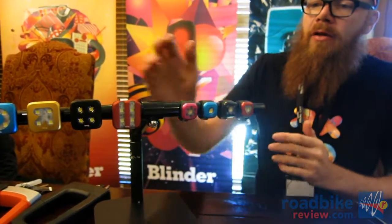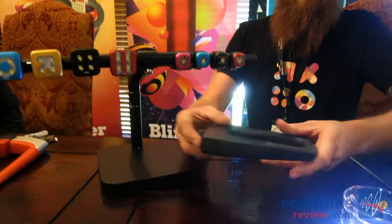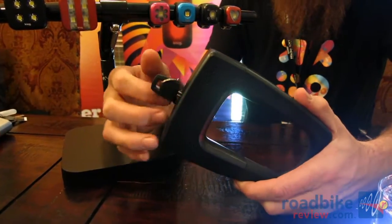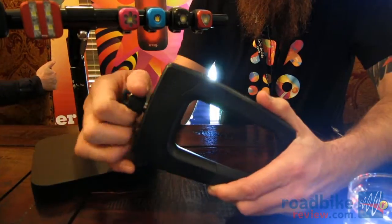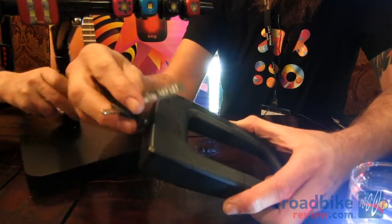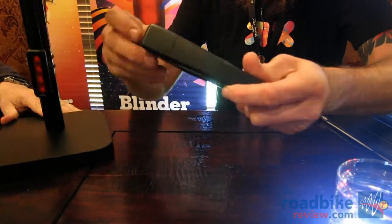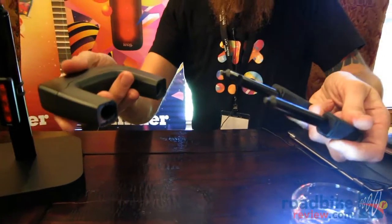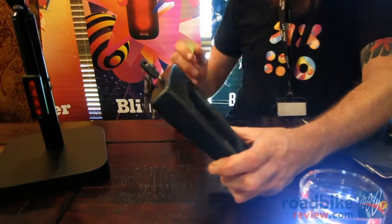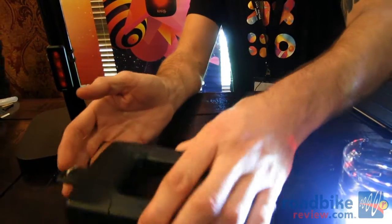So that's the Blinder 4 and Blinder 1. Moving on to locks — we've got two locks here. This is called the Bouncer, at $49.95. It has a high-security key that's replaceable via the key card. It's got a really nice action, designed as a high-security urban lock that fits in your back pocket. It's silicone over-molded and polycarbonate.